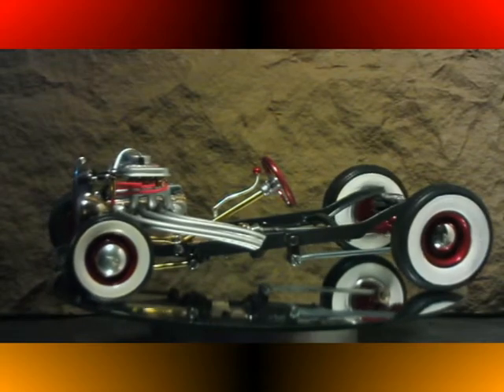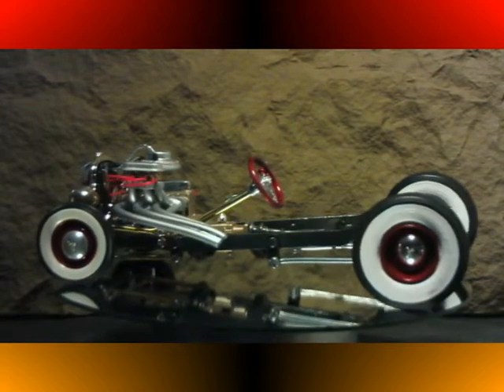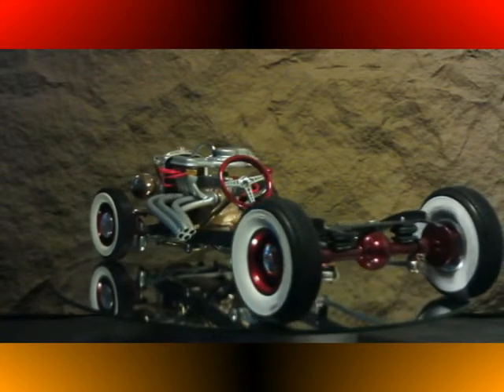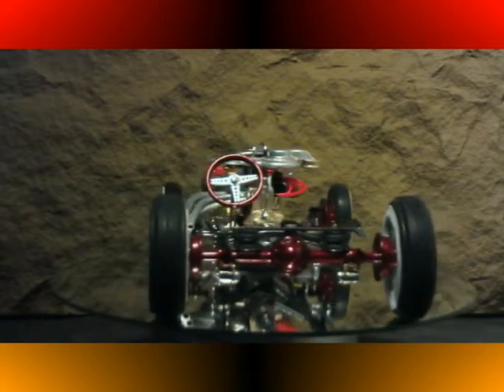The engine is the original 216 Chevy, modified with custom tube exhaust and intake. Three deuces, all supplied through a supercharger from an early thirties Duesenberg.